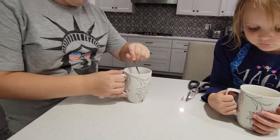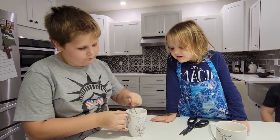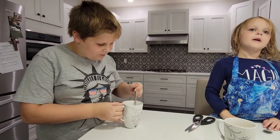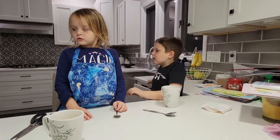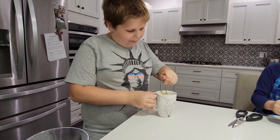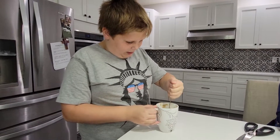Now Colin, it's time for you to stir yours really well. Mix it up. Have you made these before? I've made something similar before. You guys will be the first ones. Just keep stirring, keep stirring. If it feels a little too dry, we'll put a tiny bit more water in.